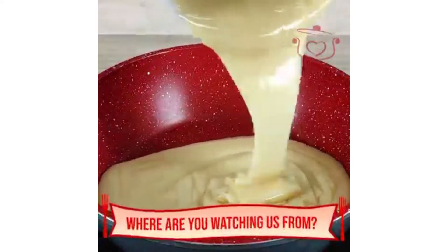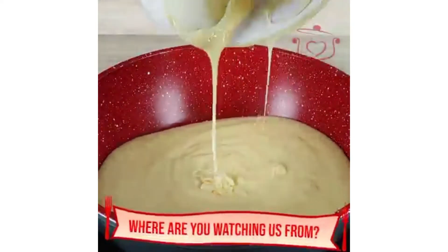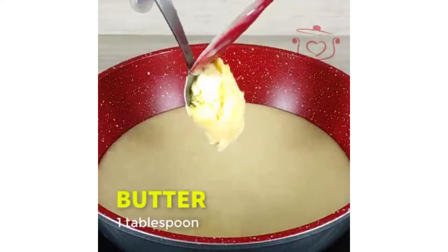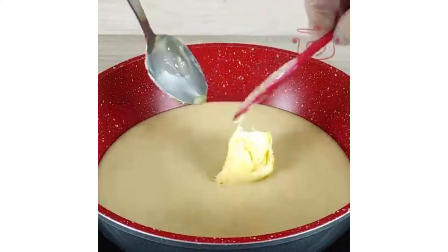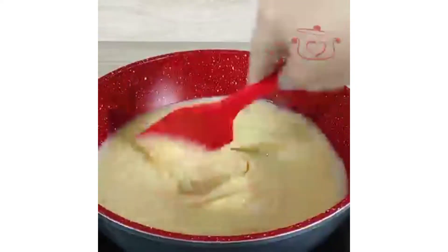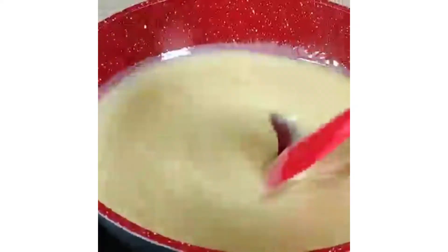First of all, I have put a bowl with condensed milk — you can also get it in a tin. You will add 1 tablespoon of butter and, on a low flame, we will mix it up. When it is thick, we will start to make it.